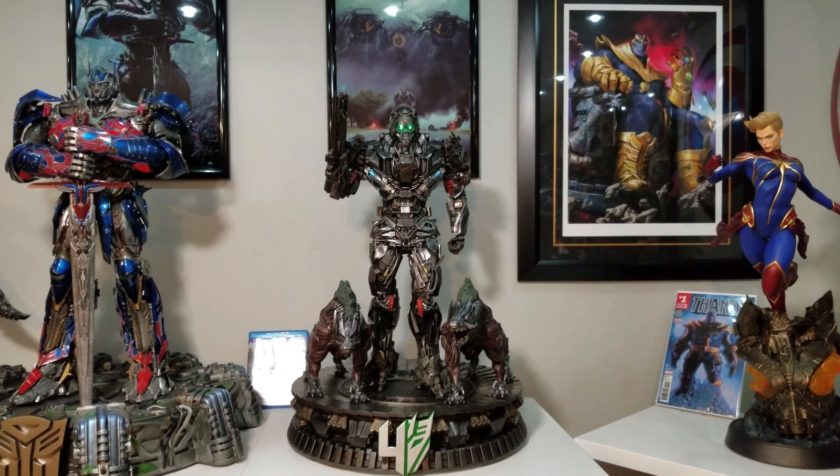Collector 117 here with another video review. Today I have Lockdown from Transformers 4: Age of Extinction. Here he is next to Optimus Knight — as you can see he's slightly shorter. I'm not 100% sure how movie accurate the size is. He does feel a little small, especially next to the likes of Megatron. However, next to Optimus he does not look too much smaller. I'll watch the movie later today and determine if the size is accurate.